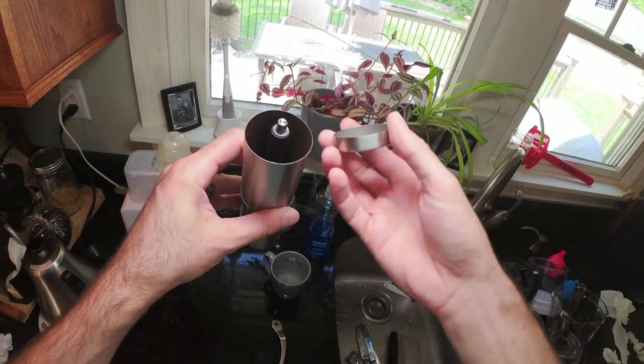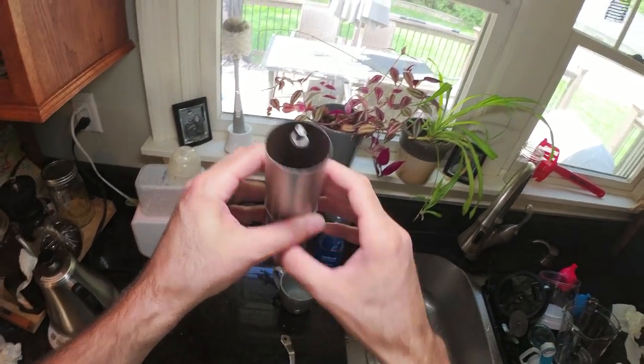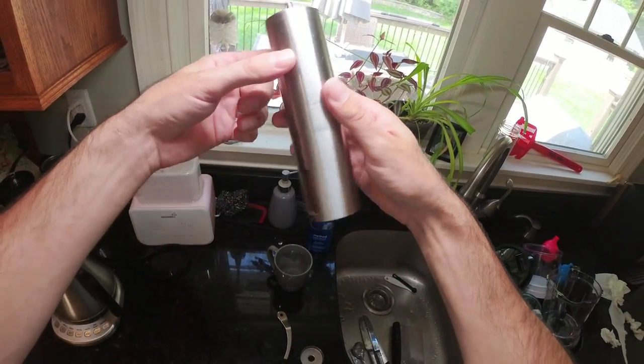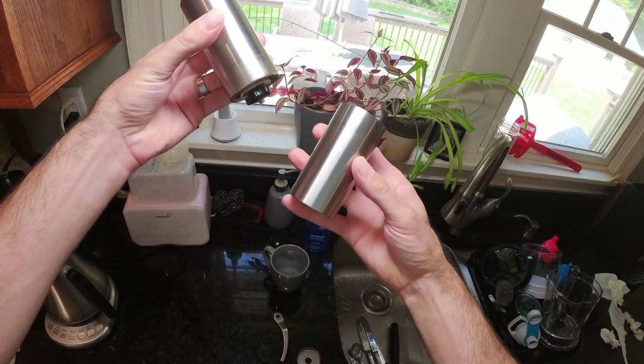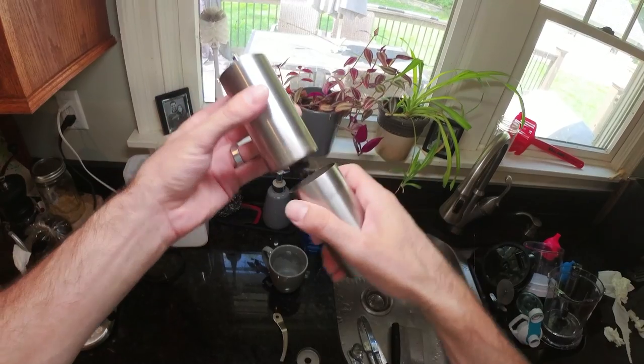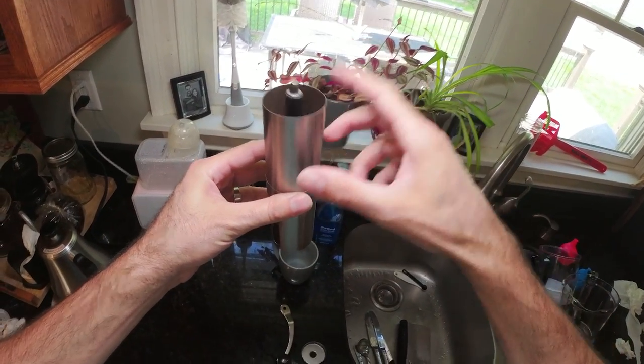It's got a cool look, and you don't have to worry about it rusting or getting damaged. The upper chamber is where you place the coffee. There are two chambers — the bottom chamber is where the coffee goes once it's ground, and the upper chamber is where you load the coffee.